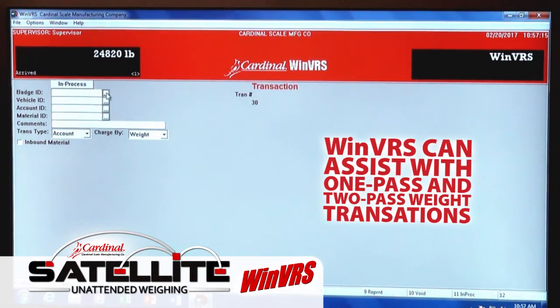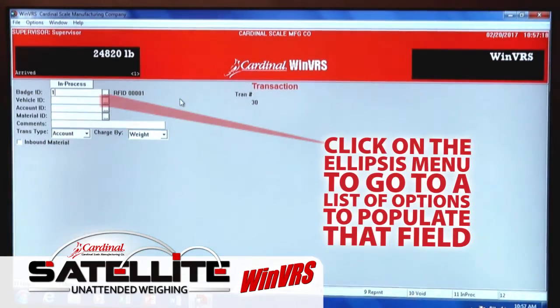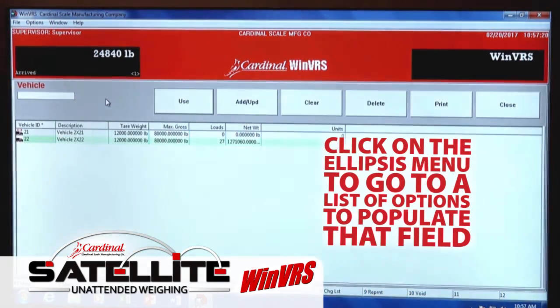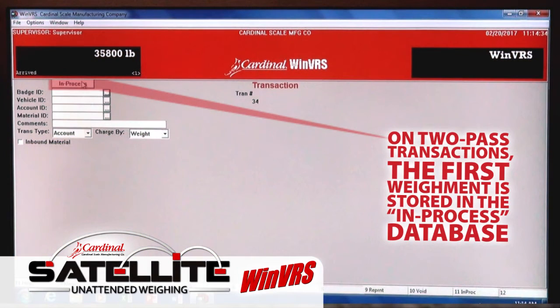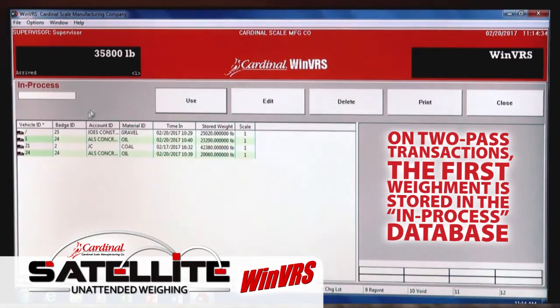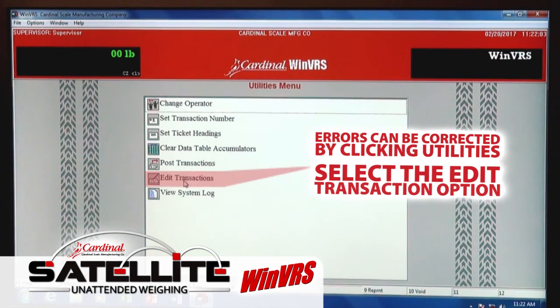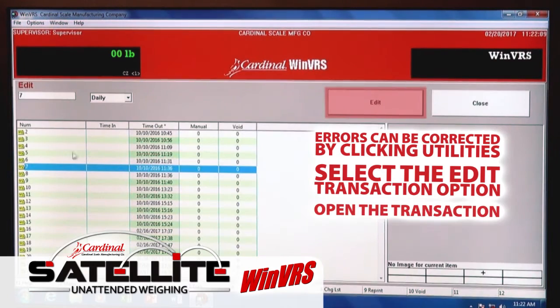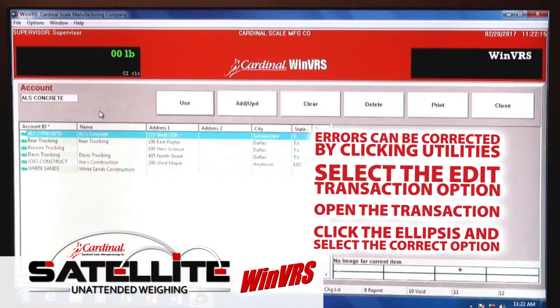WinVRS can also assist with one-pass and two-pass weight transactions. Simply click on the ellipsis menu of any field to go to a list of options to populate that field. When completing two-pass transactions, the first weigh is stored in the in-process database of the software. If any errors have been made, transactions can be easily edited through the software by clicking the Utilities option, the Edit Transaction option, opening the previous transaction, and clicking on the ellipsis to select the correct option.